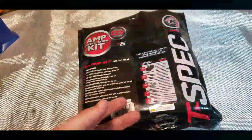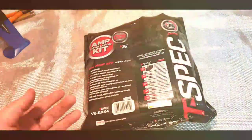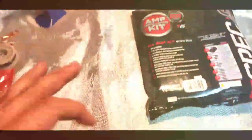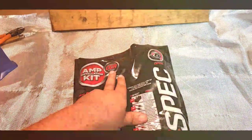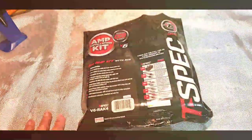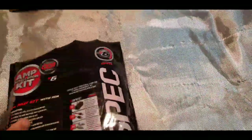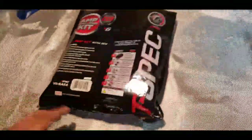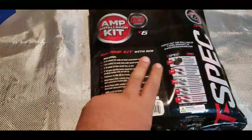CCA stands for copper-clad aluminum — very fine strands of aluminum coated in copper. The theory is that electricity flows on the outside of wires, not through the inside. Basically, CCA is cheap and OFC is more expensive. This kit is the four-gauge and it says 'Performance Level V6' — so just like my Camaro, you're not getting the V8, you're settling with the V6.